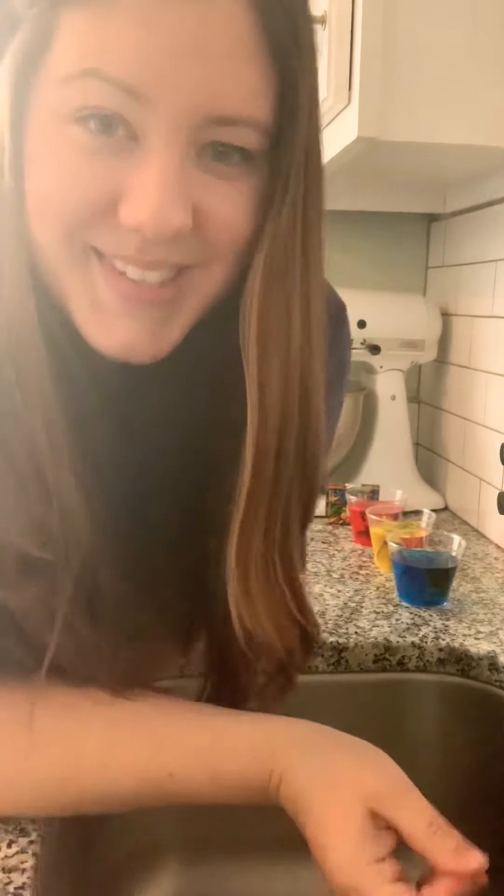Good morning, leprechauns. We're in the kitchen today. Yesterday, we read the book Mouse Paint, and I told you that today we would be doing an experiment about that book. Did any of you think of what we might be doing? I have some cups that have dyed water in them, and we are going to try to make all of the colors that they made in the book using these cups of water.